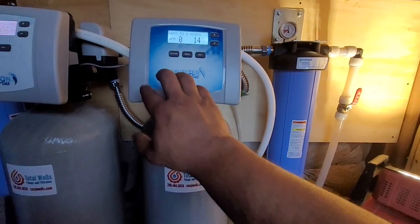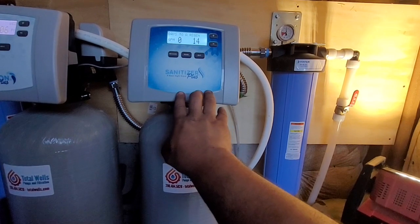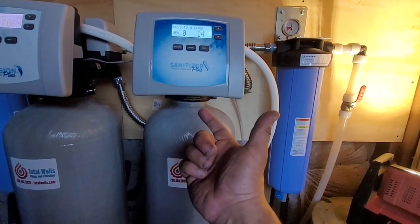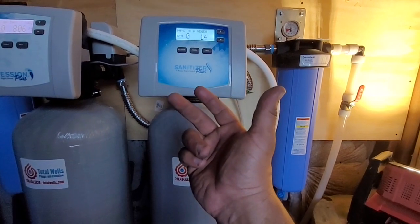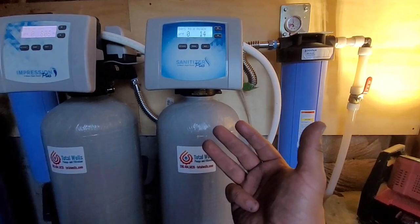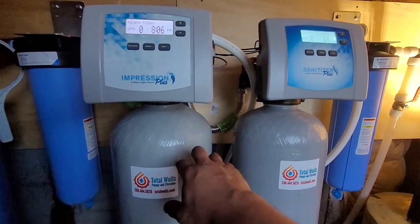You'll see these in a lot of my videos — I'm a huge fan of them. The sanitizer in this system is dealing with iron, manganese, pH correction, and the initial hydrogen sulfide that's going to be passing through it.